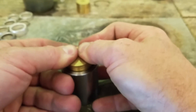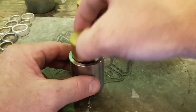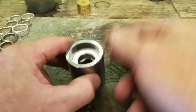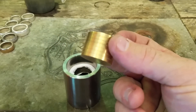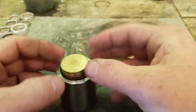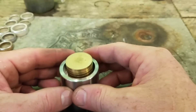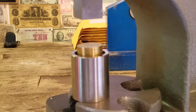Get it down there and seated real nice. Then we're going to take our second plunger — we made the ring just a little bit bigger than this one so it will fit on there nicely and sit evenly in the hole. You want to make sure it's sitting on top nice and perfectly evenly. Now we have it nice and even in there, in the arbor press, and we're ready to start pressing down.